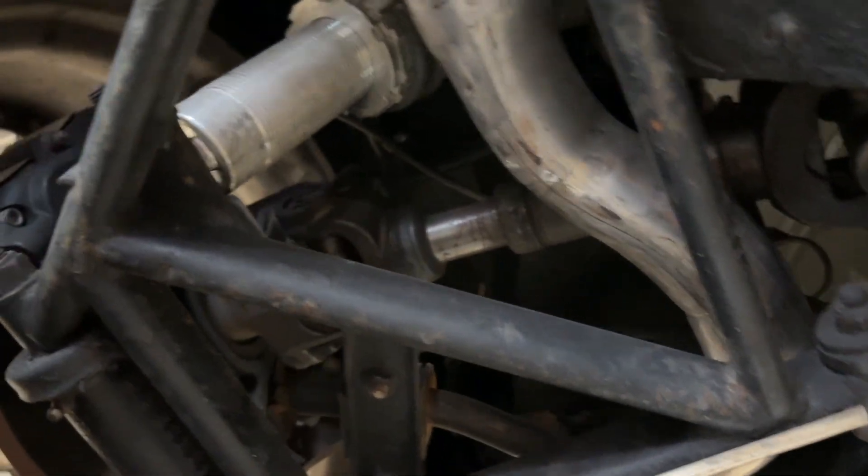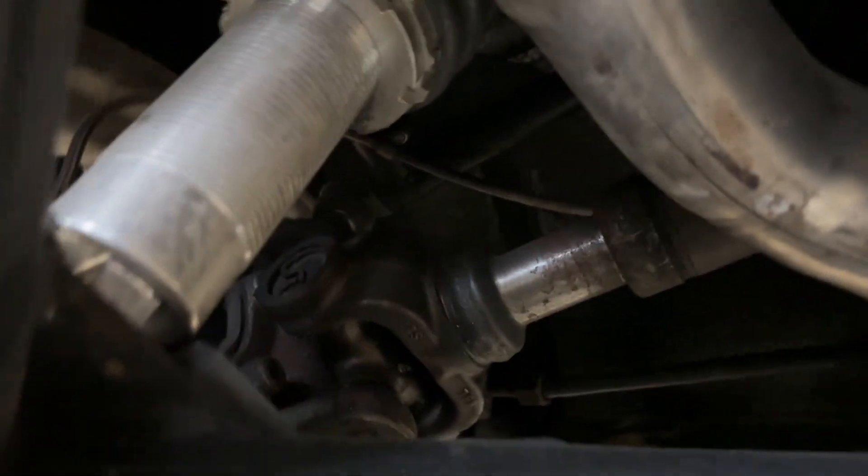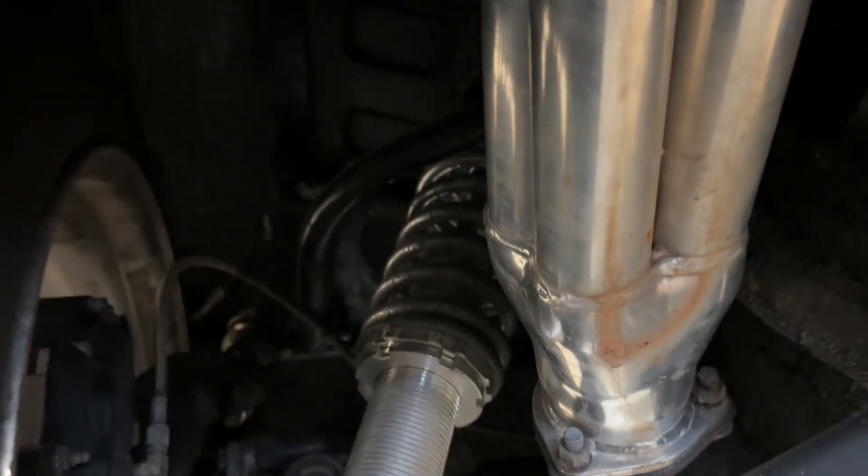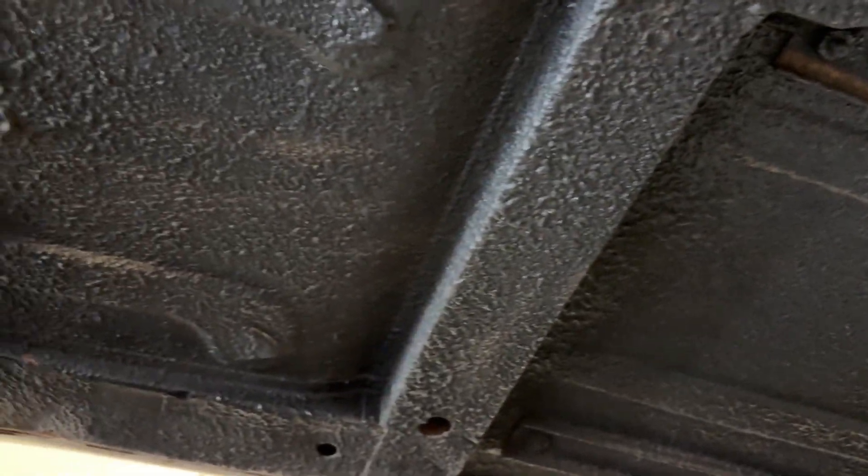Come back here and look at the passenger side — give you some look at the suspension. Looks like the alternator's been recently replaced. You can see all the undersides are all in good shape.